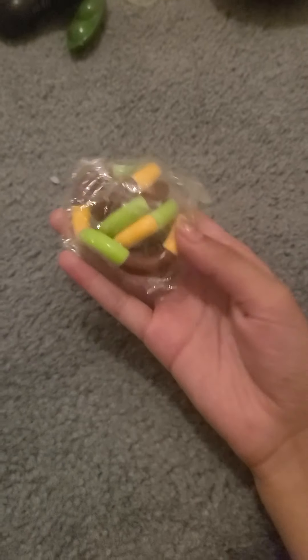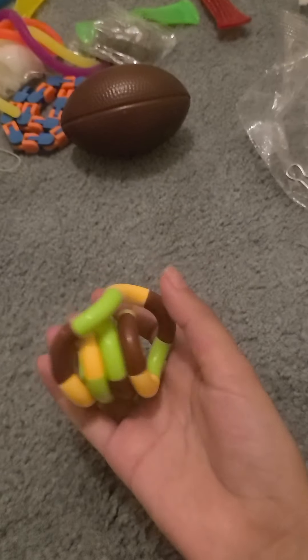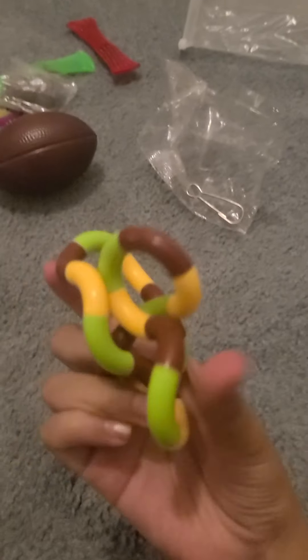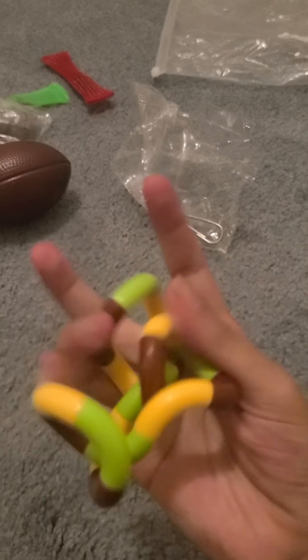Now we're going to grab this tangle and open it. Oh my god, I love these — I rate this one 10 out of 10, obviously. I love tangles. Now that we reviewed the tangle, let's put it to the side.